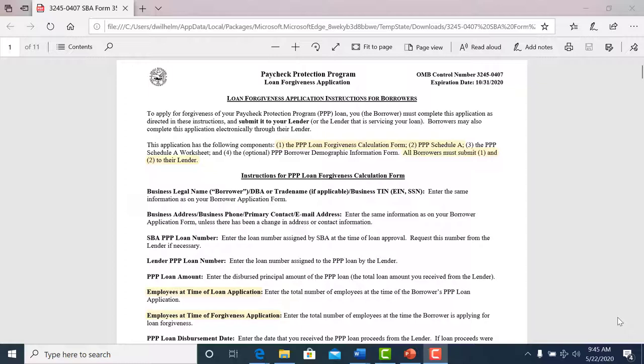Many of you have received the funds, so now it's time to prepare for the forgiveness process. It's an 11-page packet that was sent by the SBA on Friday evening, so it's a lot of information, but we're going to go over some highlighted points to help guide you. Please look over the whole packet to make sure you've gotten everything you need so that we can get this loan forgiven for you.